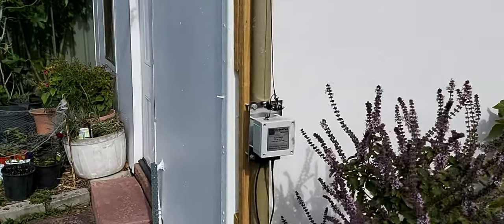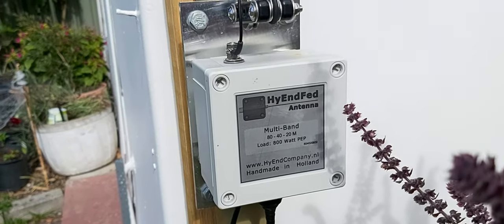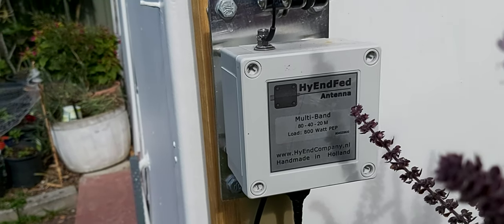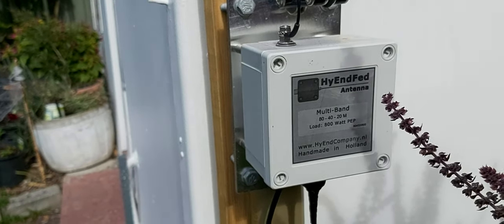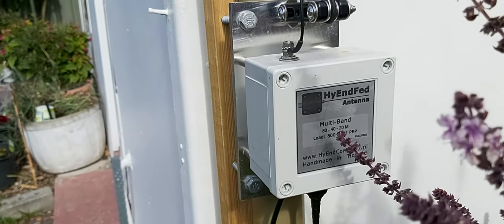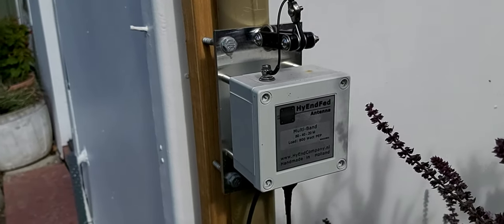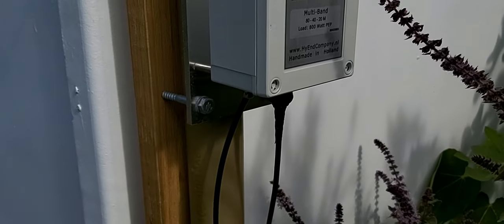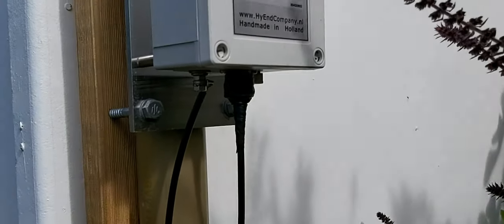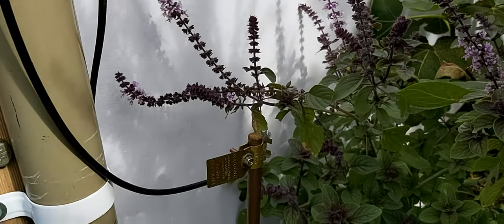This wire antenna comes down to the 49:1 transformer. This particular one is the high-end fed 800 watt version for 80, 40, and 20 meters. I do get a nice tune on 160 meters, 12 meters, 10 meters and so on — even though it's not designed for them, it does work. But with no tuner, you do get the advertised bands. And I've got it earthed onto my earth stake there as well.